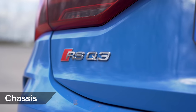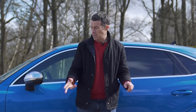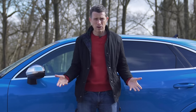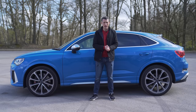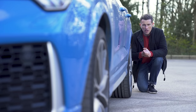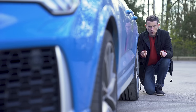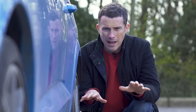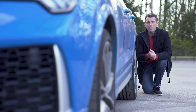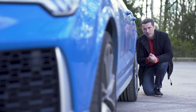The RS Q3 Sportback gets upgraded sport suspension over the normal car — stiffer springs, stiffer dampers, and it sits 10mm lower to the ground for an improved centre of gravity. You can upgrade to an adaptive setup for about £1,000, giving you a comfort mode and a sports mode. This RS model also has a slightly wider track than the standard car — the distance between the wheels across an axle — which helps improve cornering stability, though it's only been increased by about half a centimetre.